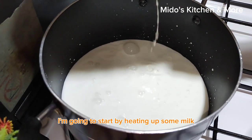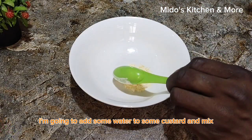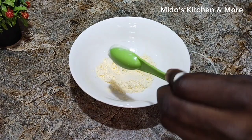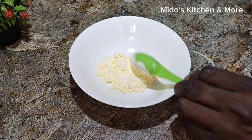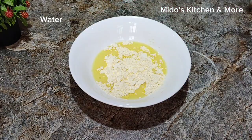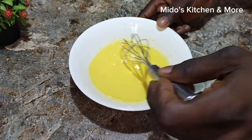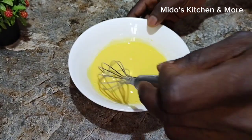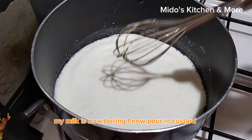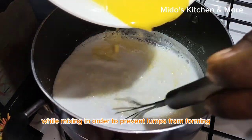I'm going to start by heating up some milk and bringing it to a boil. In a separate bowl, I'm going to add some water to some custard powder and mix. My milk is now boiling. I now pour in the cold custard mixture gradually while mixing in order to prevent lumps from forming.